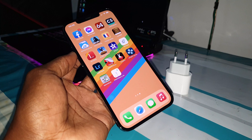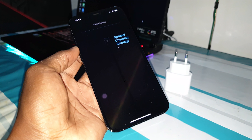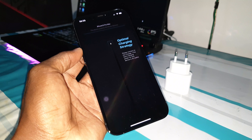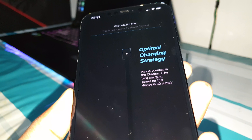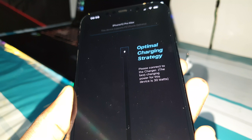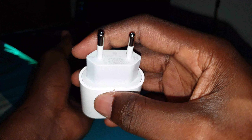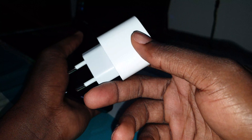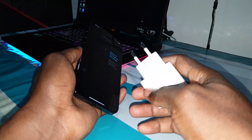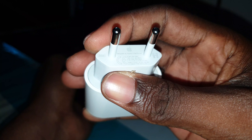To do this you need to download first an application. This application is called Mr. Barry Light. Open it — this is how it looks. I can see here there is something: 'Please connect to the charger.' The best charging power for this device is 30 watts. This means you can use 30 watts to charge your phone — no problem. But Apple recommends you buy the 20-watt charger.